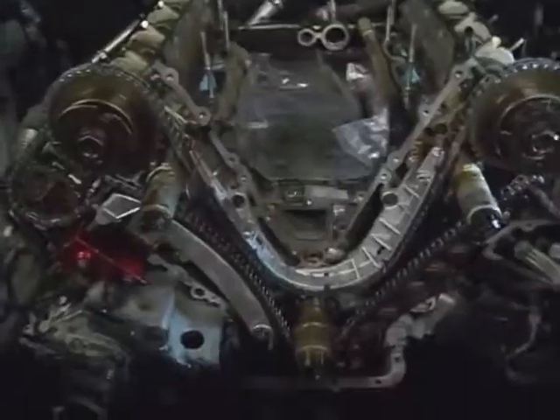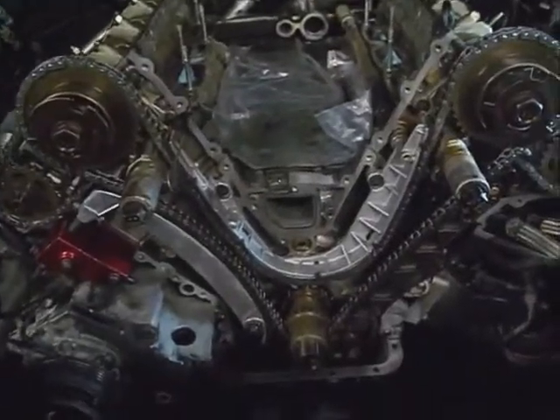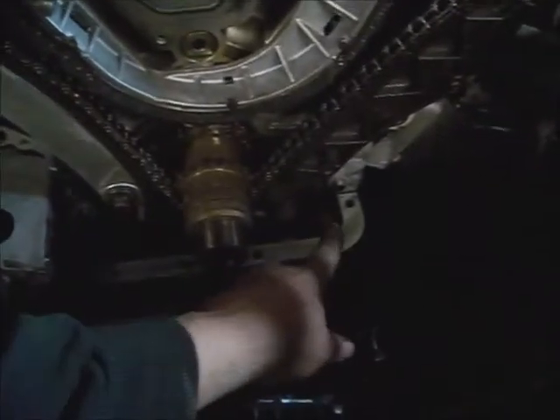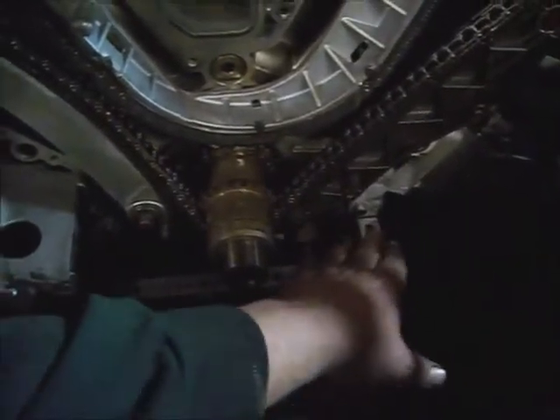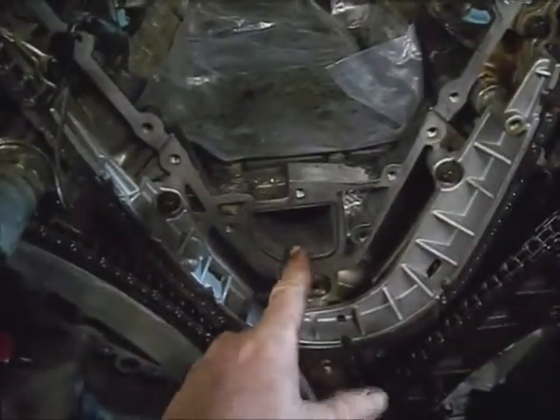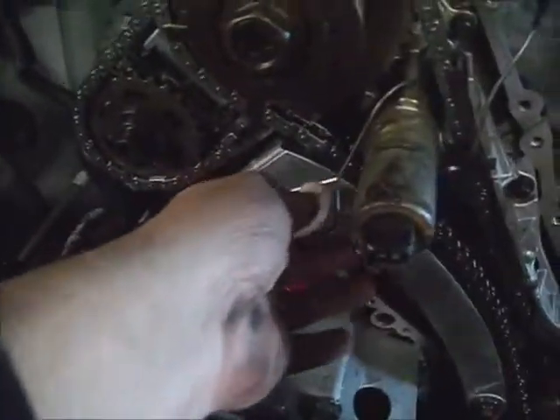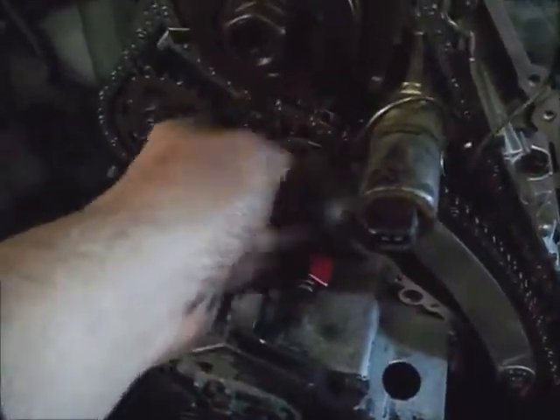Once everything's installed and torqued down and you're ready to put your lower timing cover back on, either install a new gasket on this upper oil pan, or put a bead of right stuff through there, and put the lower gaskets and the center gasket on, and wire up your tensioner so it doesn't get very much slack in it.